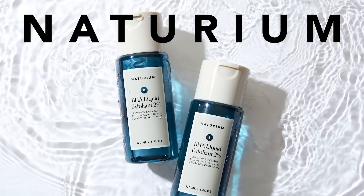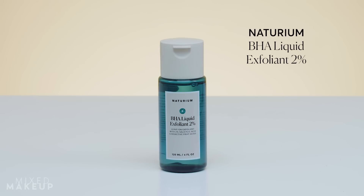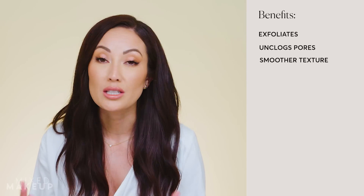It's time for a new launch from my skincare brand Naturium, and I know this one's gonna be a big hit. I'm excited to introduce you to the Naturium BHA Liquid Exfoliant 2%. This is a leave-on exfoliator that really helps to unclog your pores, gives you a smoother texture to your skin, and also gives you a beautiful glow.